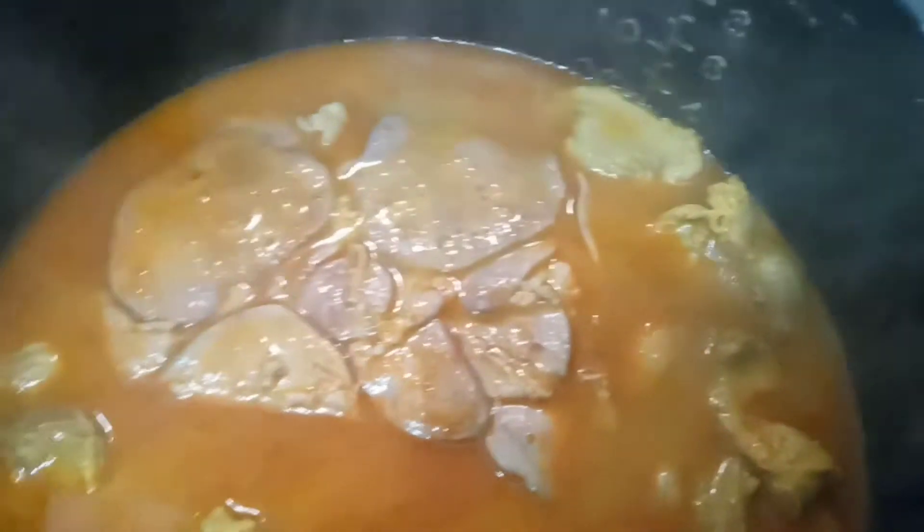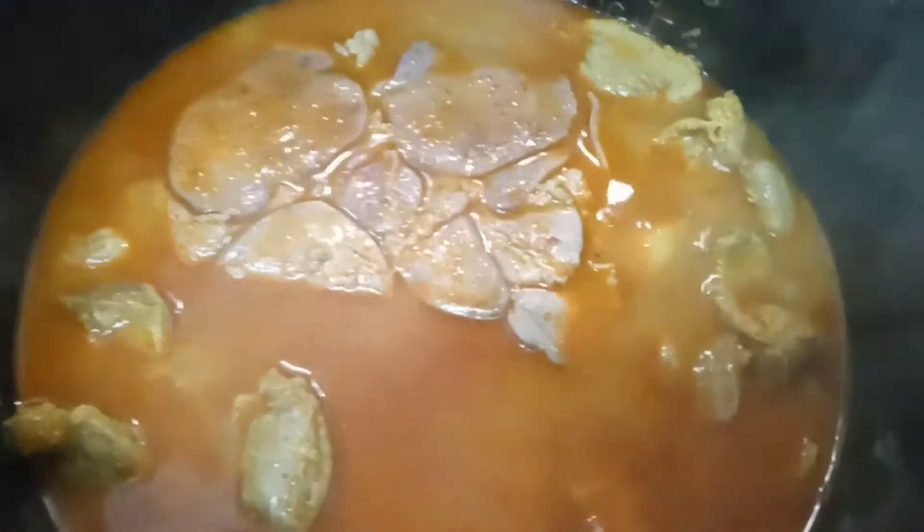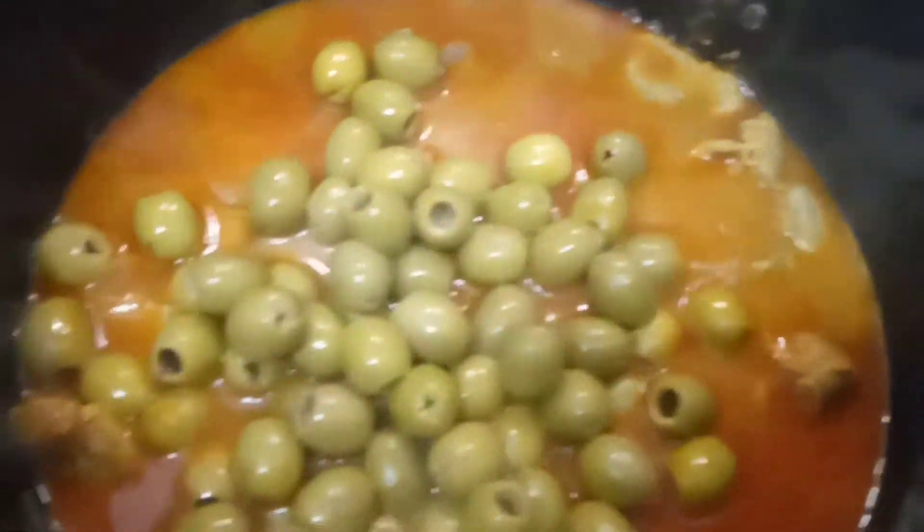I have chicken liver as well, so I'm going to put the chicken liver in now because the gizzards are already tender. The liver — atay ng manok — and the gizzard — batikulo ng manok — the gizzard is already tender. To make it tastier, I'm putting in the olives now.